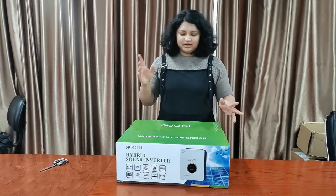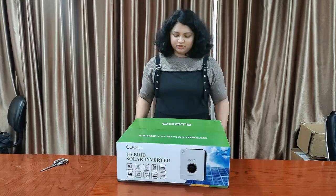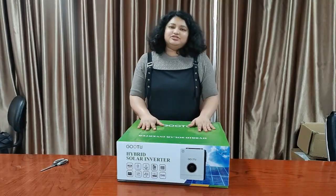Hello, this is Rishmi from Butu Solar Energy and this is our 6.2 Hybrid Solar Inverter. Today I am going to unbox it for you.